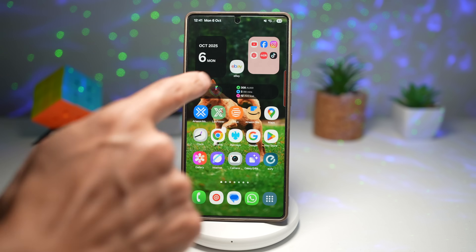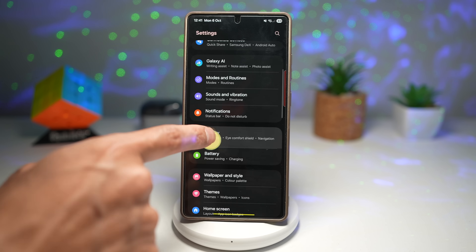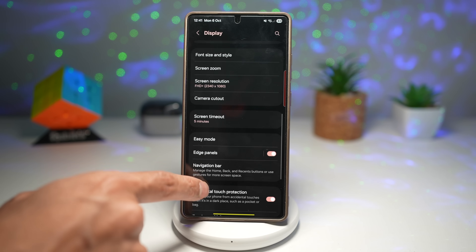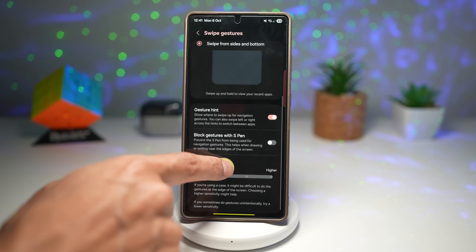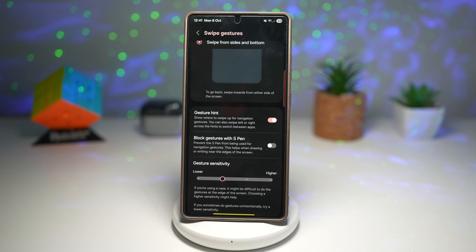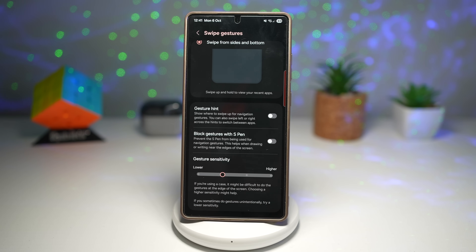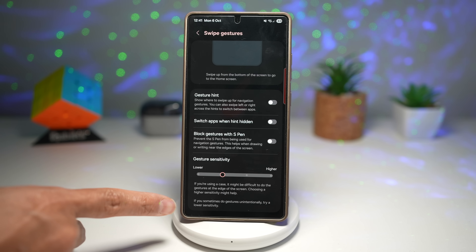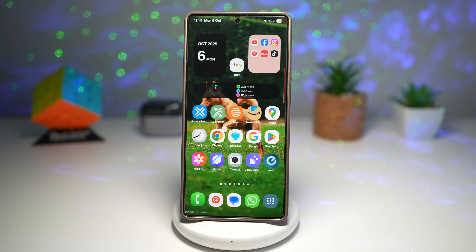Now open your Settings, scroll down, find Display, scroll down, find Navigation Bar, make sure you're on swipe gesture, then tap on More Options. Scroll down and you'll find the new option called Gesture Hint. This shows you where to swipe up for your navigation gesture, and you can also swipe left or right across the hints to switch between apps. Go ahead and turn this feature off. You'll see the bar has now disappeared and there's no more bar showing at the bottom.